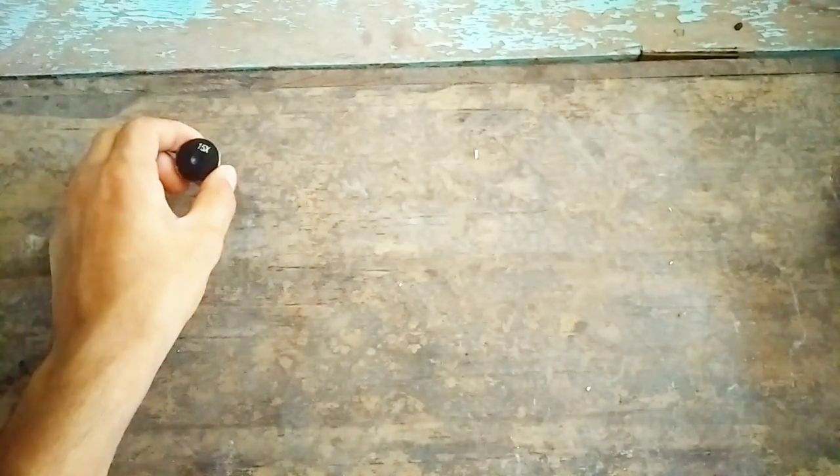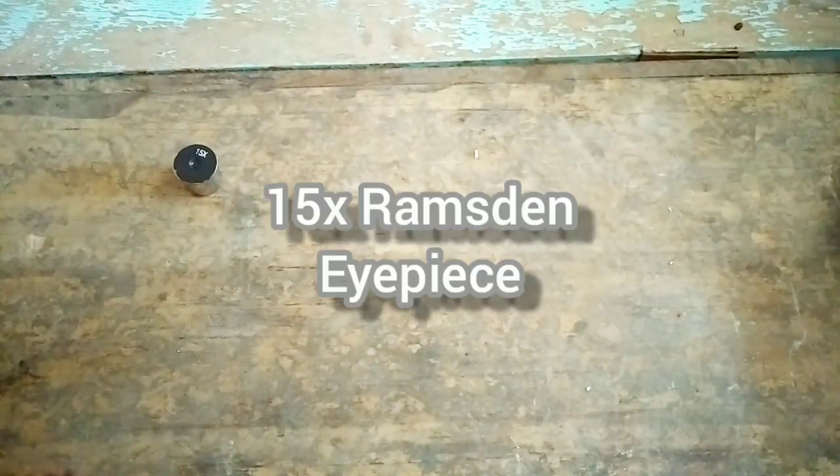Hello friends, welcome back to my channel. Today in this video I'm going to show you how to make an achromatic telescope. To make an achromatic telescope you need one eyepiece, that is the 15x Ramsden eyepiece.